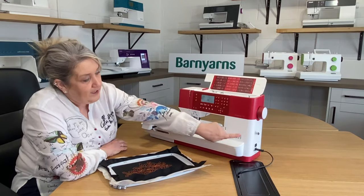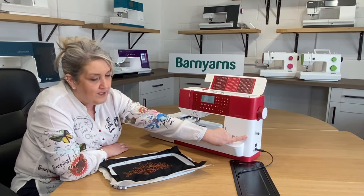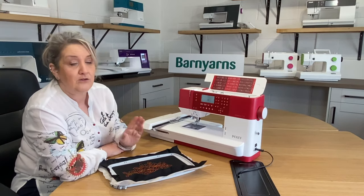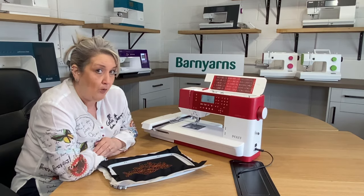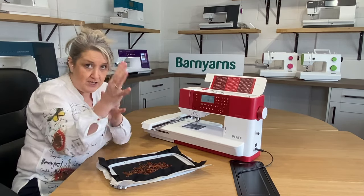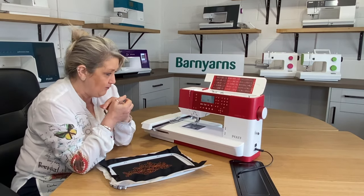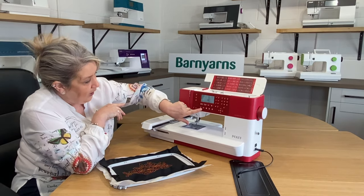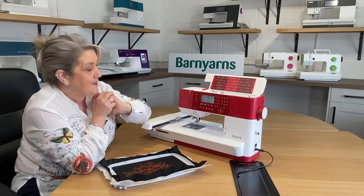When it comes to embroidery, you get a USB stick which is in the side of the machine, loaded with in excess of 100 designs that you can bring in, and you can also add your own designs. This machine does come with software which will allow you to use your laptop to create your own designs, save them to the USB stick and bring them into the Creative 1.5. When you're wanting to bring your designs in, you press the little heart button and it will read the contents of the USB stick.